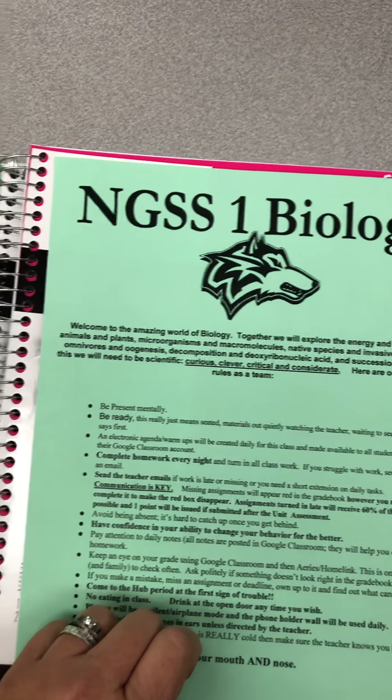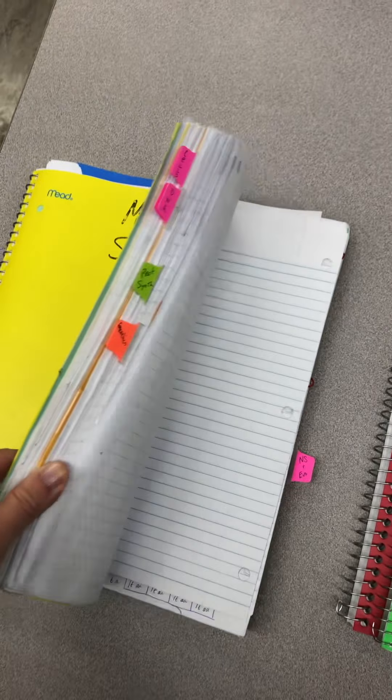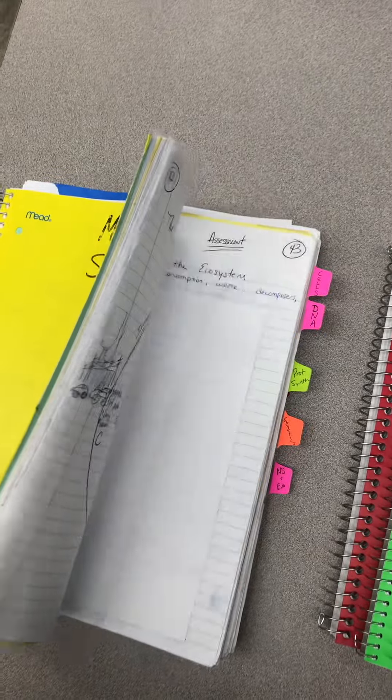Let me show you last semester's bio notebook. It's big, it's beefy, and it is packed with handwritten things as well as mounted items.